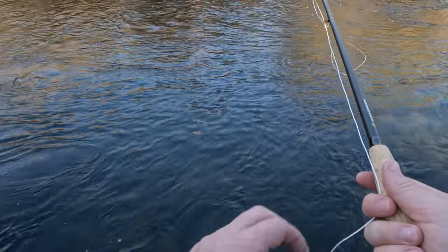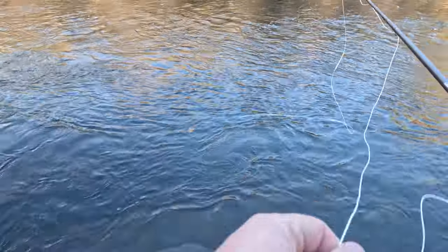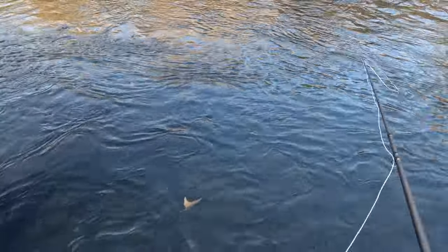How does it throw a little dry? Not very well. It looks that tree behind me pretty well though.